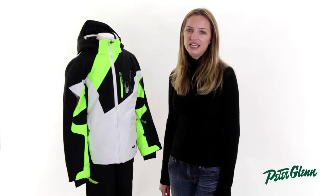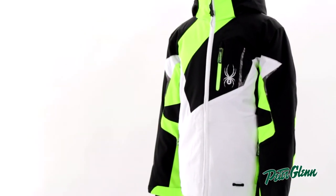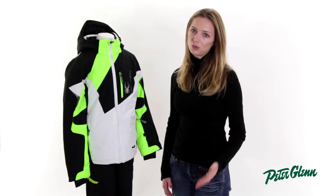Hi, I'm Laura from PeterGlenn.com, and this is the Spider Leader Jacket for boys. This is for 2014, and this is an extremely comfortable coat. If you have a child who doesn't really like to wear a jacket, this might just be the one that he wants to wear.